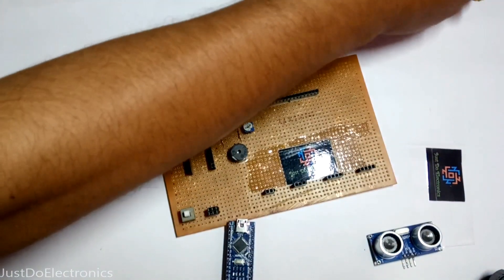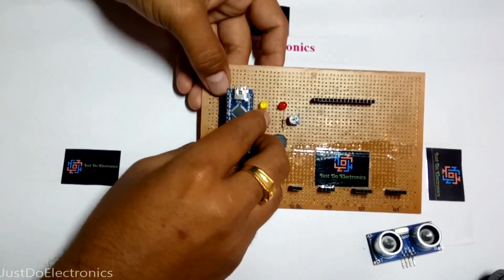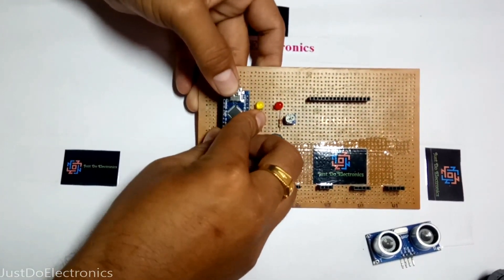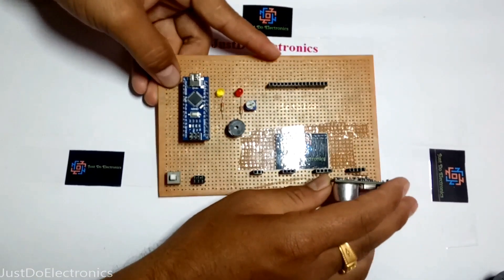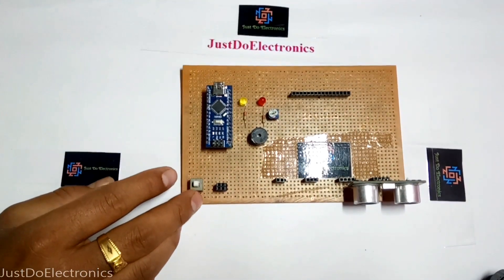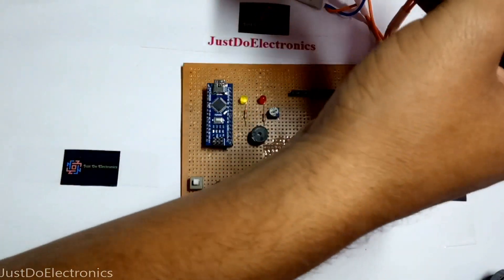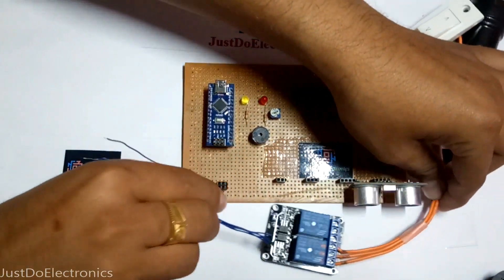So let's go to implement on the board. First, fixing the Arduino Nano board to the female header and the ultrasonic female header to the board. And the second one is the relay board.